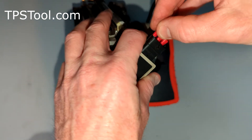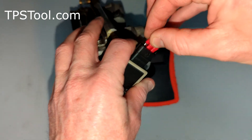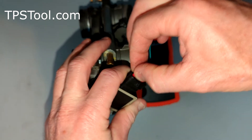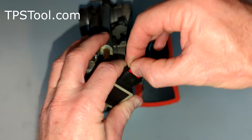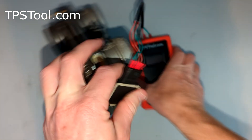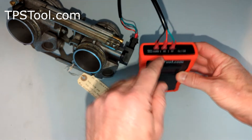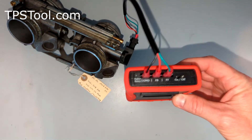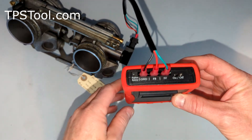I'm going to plug them in this order: green, red, black. And then on the meter itself, we're going to put black into ground, red into FBR feedback, and green into 5 volts. There we go.